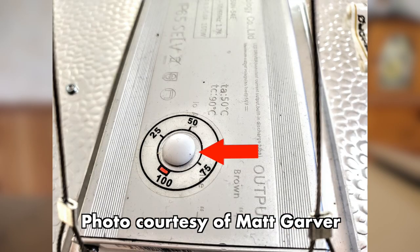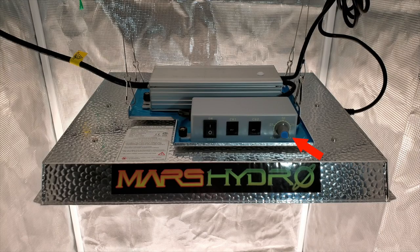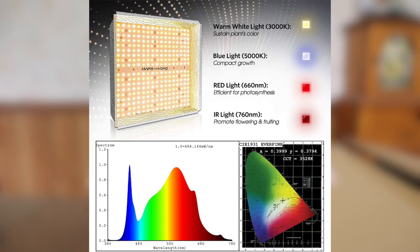This new one has a module with an easy dimmer control knob, it can be daisy chained, and it's got 342 LEDs — a mixture of 3000K and 5000K diodes along with red and IR SMD diodes. The recommended veg footprint is 3x3 and the recommended bloom footprint is 2.5x2.5. Mars Hydro sent this to me to do the review, so thank you Mars Hydro.